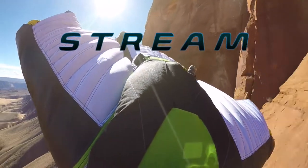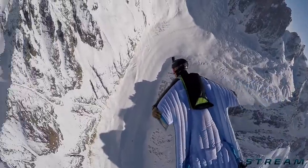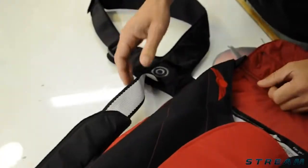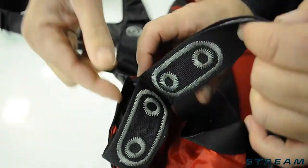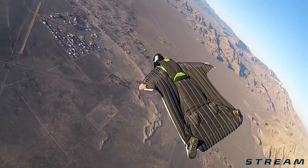The Stream is our dedicated wingsuit base jumping container system. Will Kiddo and Simon Perriard worked very hard together to create this system. The harness, webbing, bar tack patterns, and geometry came from Simon, and Will Kiddo was the man behind the container design.